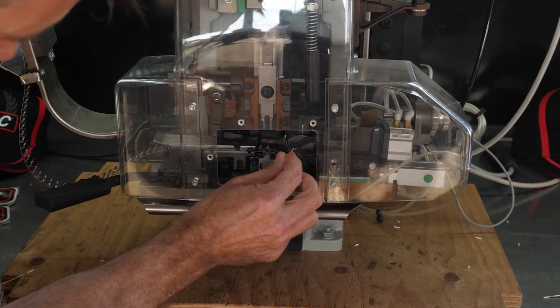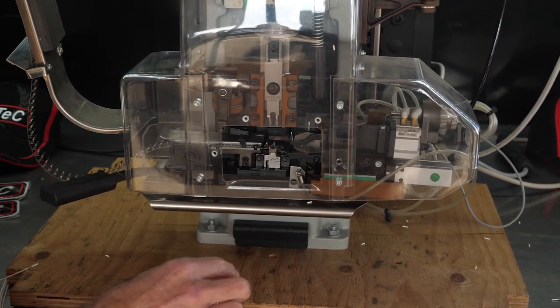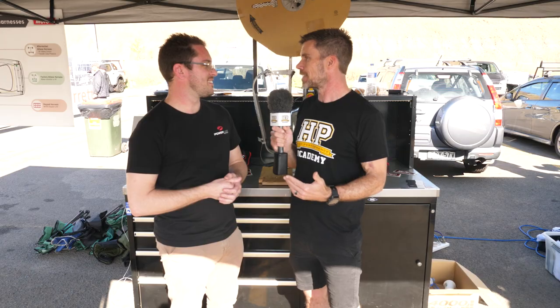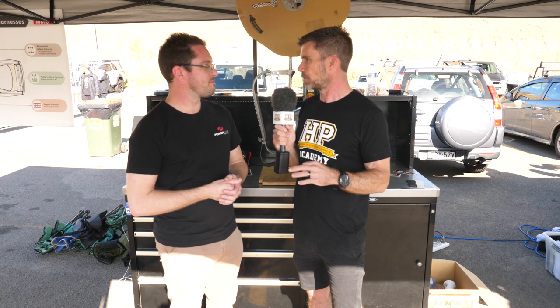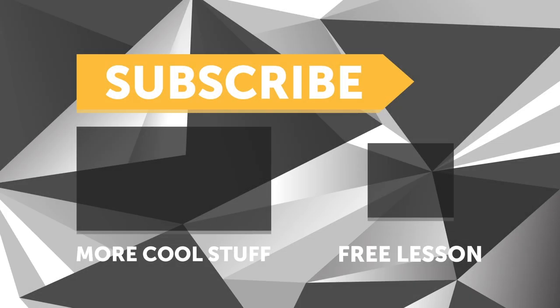Thanks for giving us some insight into this. It's obviously not equipment that the average home enthusiast is going to be able to justify, but it's interesting to see the techniques available at the professional level. Thanks for your time. If you liked that video, make sure you give it a thumbs up, subscribe, and click the link in the description to claim your free spot to our next live lesson.